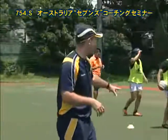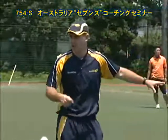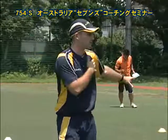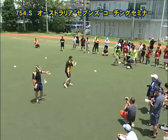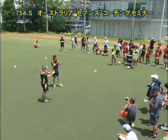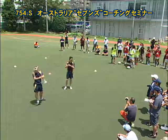So coaches, in Australia we believe this to be a very effective drill. Lots of tackle repetition, lots of variables — different shoulders, different running lines. But importantly, it is an isolated one-on-one contact, which is what we see all the time in the game.